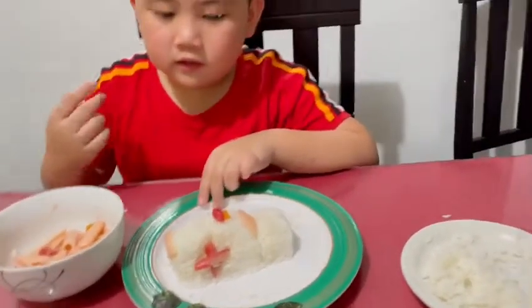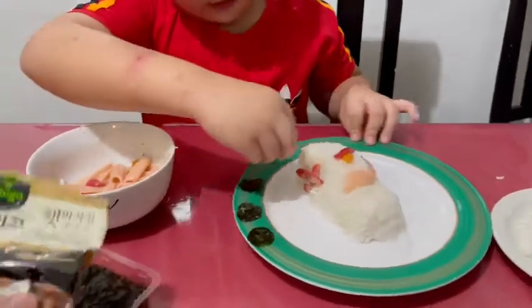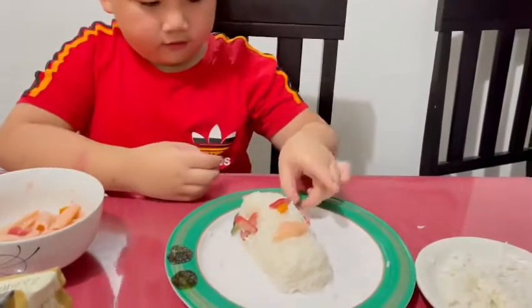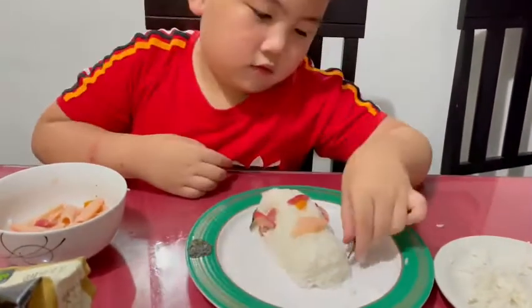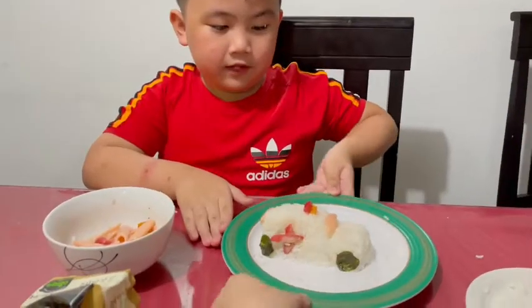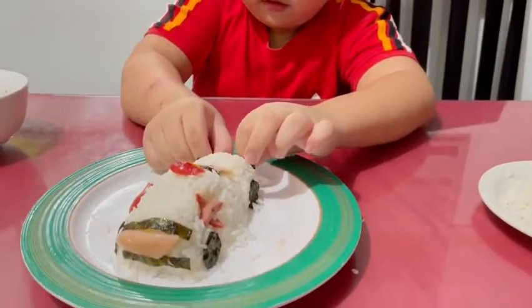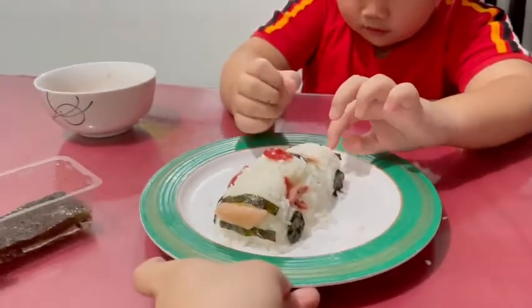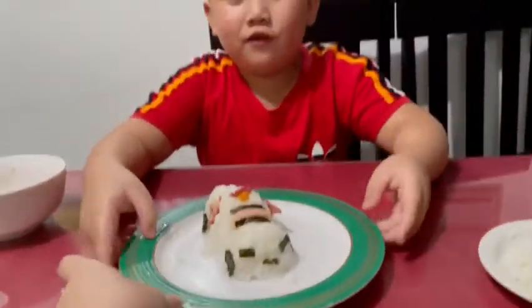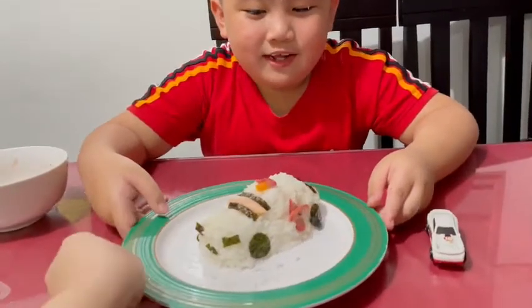Now, we're going to put the wheels on the ambulance. You must put it here. Here's our new ambulance food. Now our food ambulance is finished. But it has a funny face.